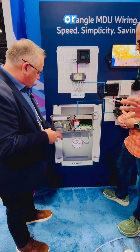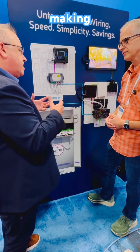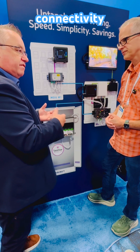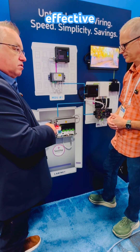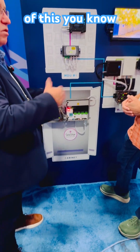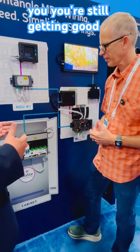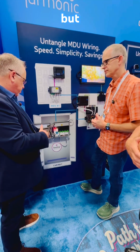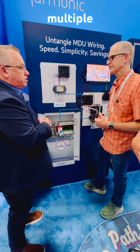Yeah, with a collector or a distribution. So it's just a way of really making the connectivity for a smaller MDU much more cost-effective. You're still maximizing the capacity — 16 MDUs, probably 30 subscribers per MDU maximum — so you're still getting good utilization, but you're basically sharing the cost of a DOCSIS RPD across multiple installations.